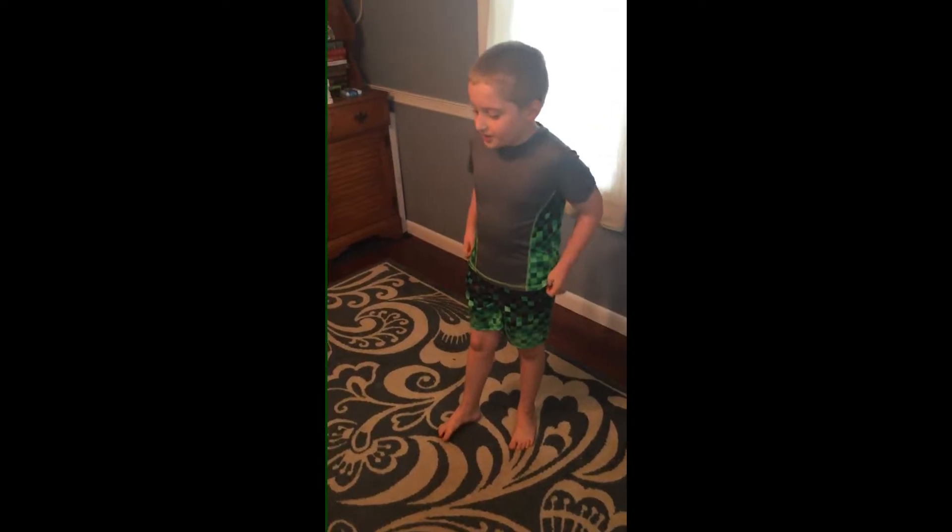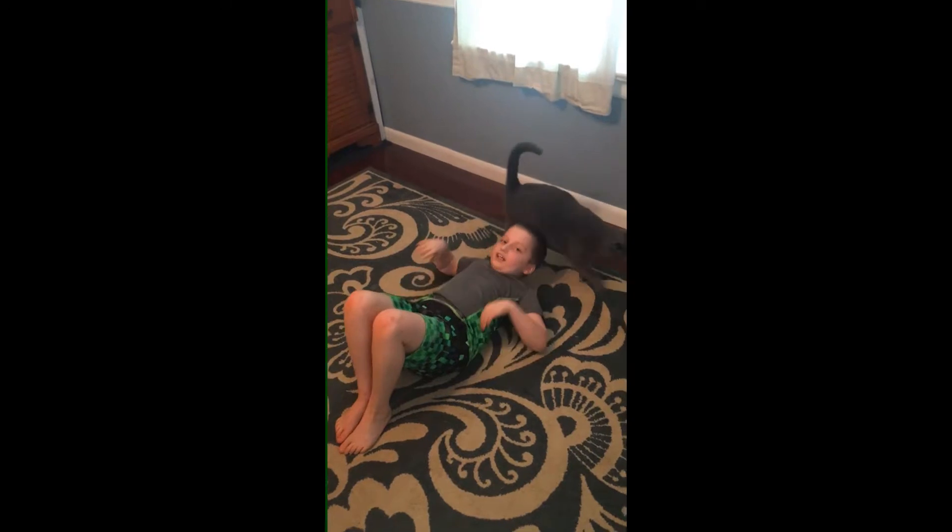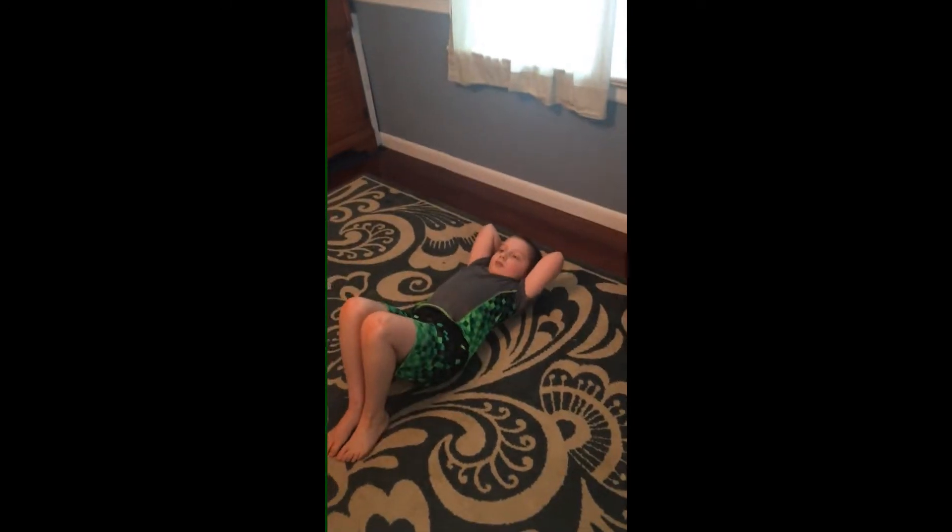The next one we're going to do is sit-ups. Make sure you have your feet down and have your hands like this so you're not trying to push with your hands. The whole reason for it is to do it without the hands. So, let's do it.